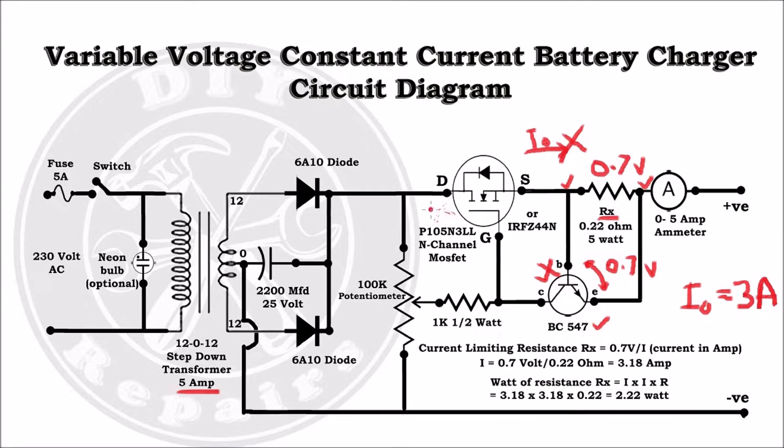When BC547 switches off, the MOSFET again switches on and once again the current starts flowing. This cycle continues and the output current will be maintained at the desired level.